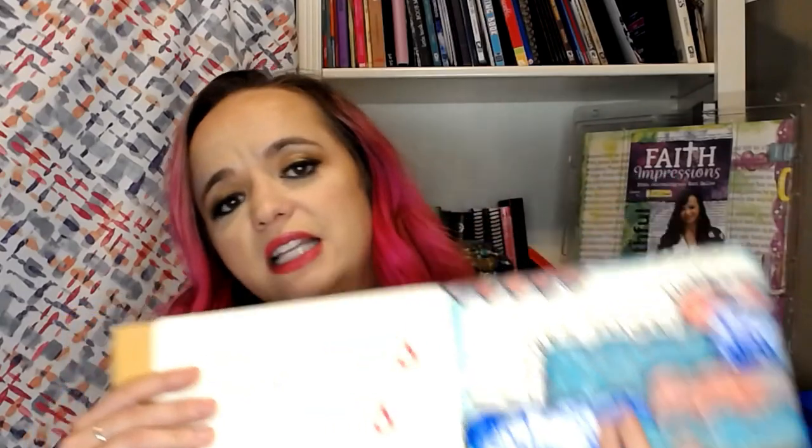And then we've seen people use them in their just regular everyday art journaling. They've used them for backgrounds, kind of like this one, or they've used some of the mini plates to make a repeating pattern.